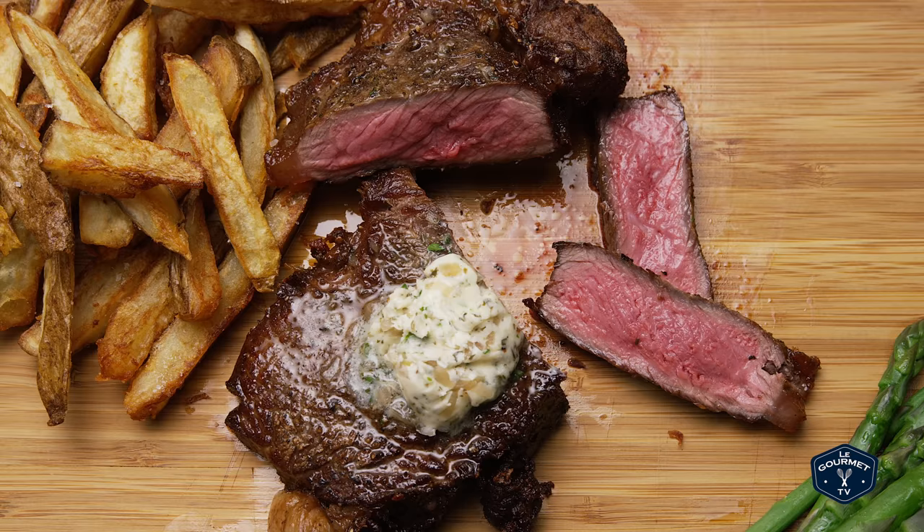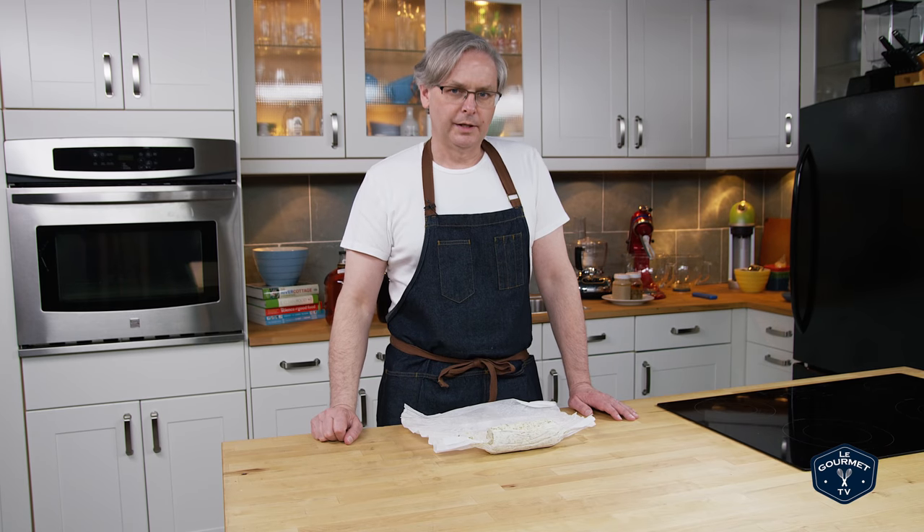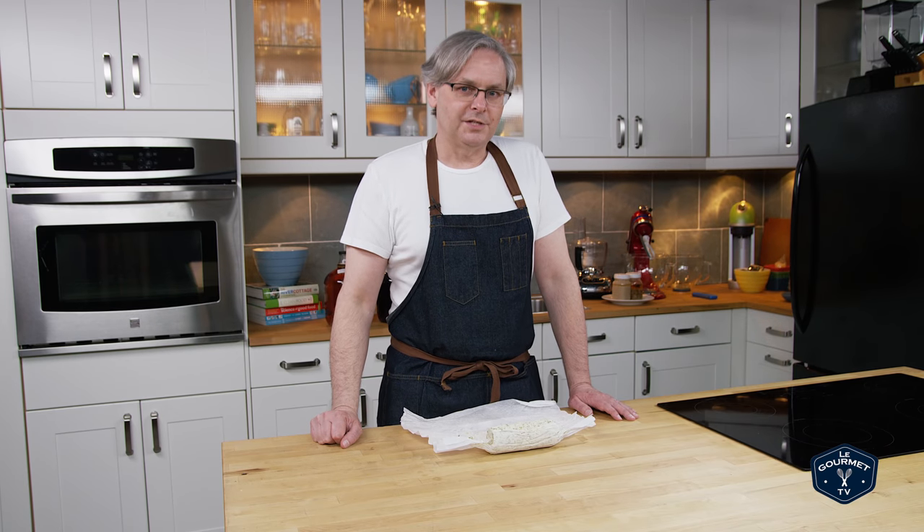Absolutely amazing! If you really want to taste something flavorful, check out our steak frites recipe where we put this on top. Thanks for stopping by, hope to see you again soon!